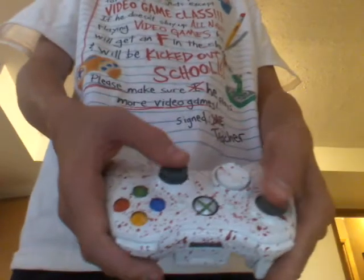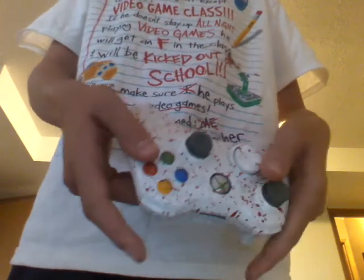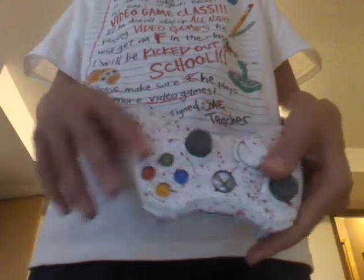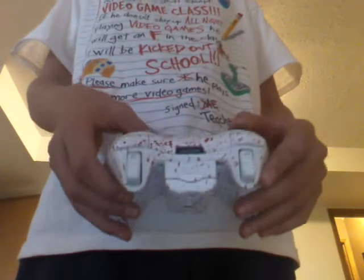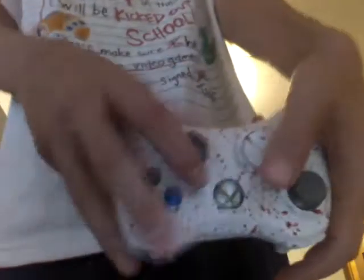Once I get my joysticks, these are turning red, and the other controller will be blue and green joysticks. I'm probably going to do bullet buttons, and I'm going to do a Black Ops 2 one — probably some blood splatter with some stencils of zombies put on there. So that'll turn out pretty good — I'll probably end up even painting these.